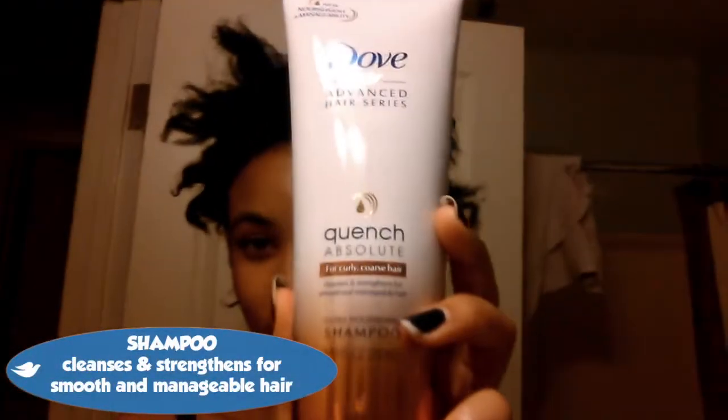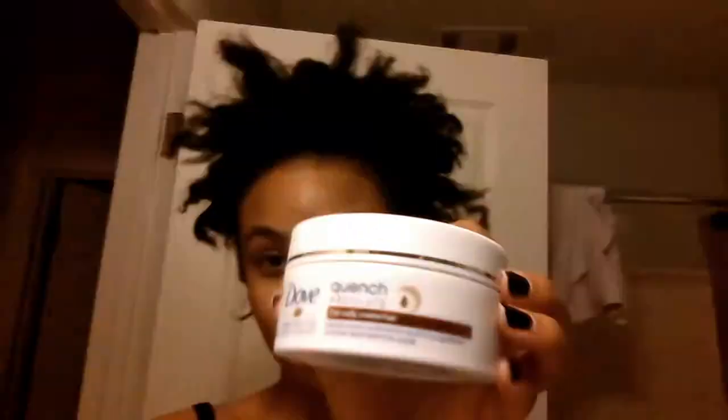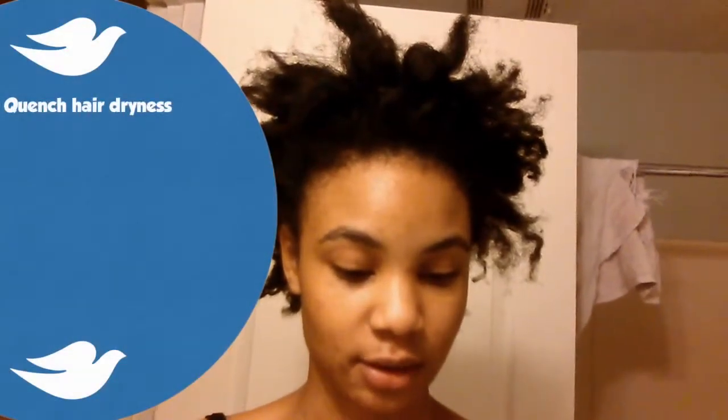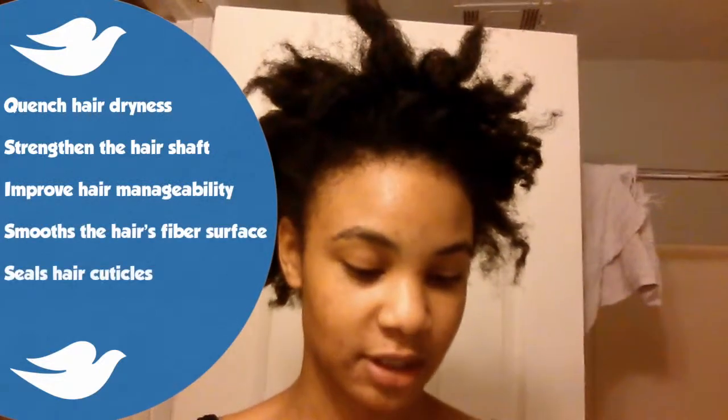So I decided to try some new products. I thought about Dove and I got this Quench Absolute — I got the shampoo, the conditioner, and the mask — and they all say the same thing: quench hair dryness, strengthen the hair shaft, improve hair manageability, smooth the hair's fiber surface, seal hair cuticles, and lock in nutrients. So I'm hoping that it does all of that, because I need it.